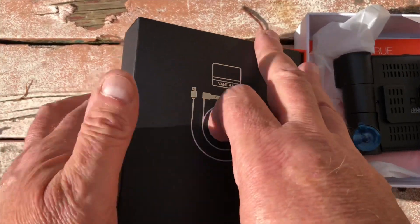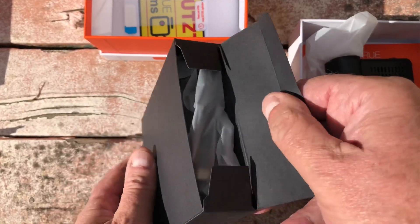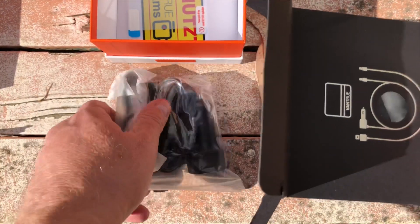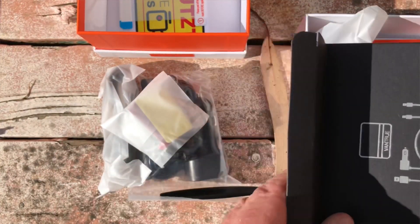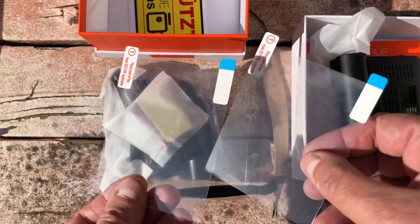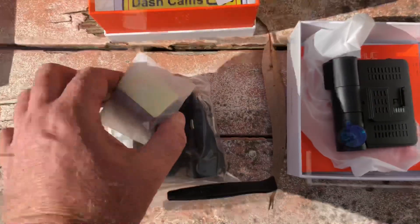Inside the package there's the GPS unit, the cigarette lighter adapter, and a couple of 3M stickers. There's also a spudger. The stickers go on your windscreen and you stick the camera to them, instead of having the 3M sticker stuck directly to your windscreen.